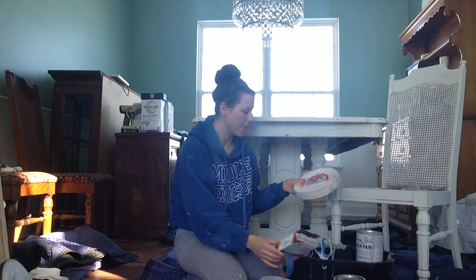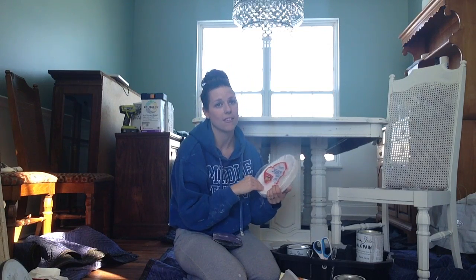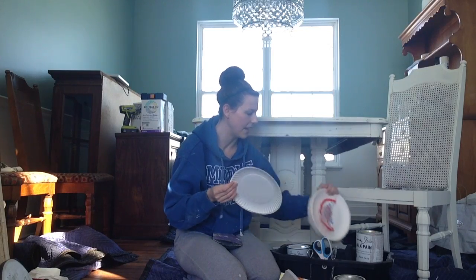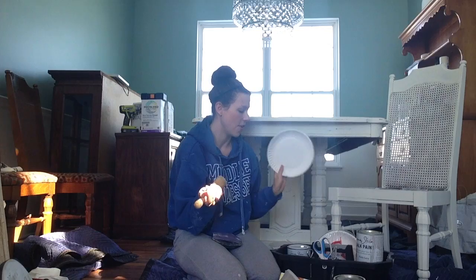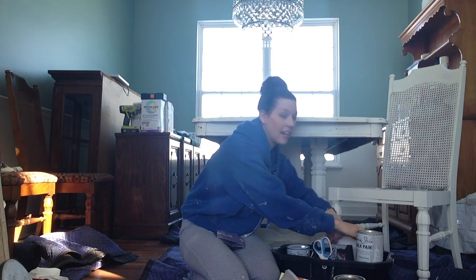I also keep a stack of paper plates, which I use for waxing. I learned this technique from Cindy at SimplyrReinvented.com — she takes a plate and does her wax on the plate and then rubs it in, which makes your wax last a lot longer and go a lot further. So I always use paper plates and keep a stack in here so the kids aren't stealing my plates that I need for waxing. So this is my chalk paint kit.